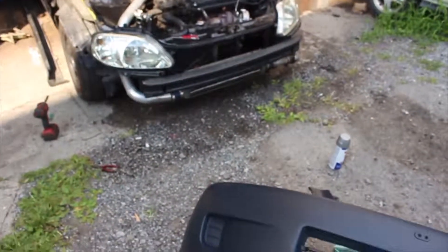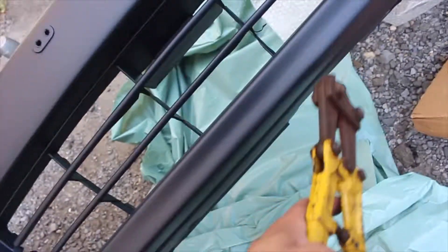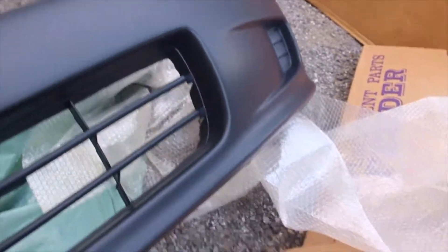I let that dry off. I'm gonna start cutting the mesh out of the bumper - doing it with a pair of snips. First I'm going around the edges to get as much as I can, then I'll go over it again just to smooth it all down.